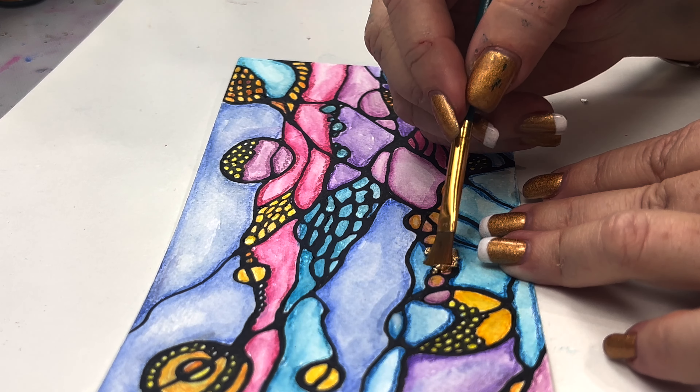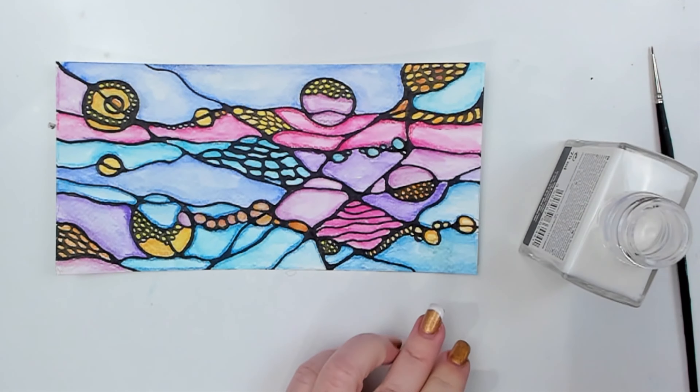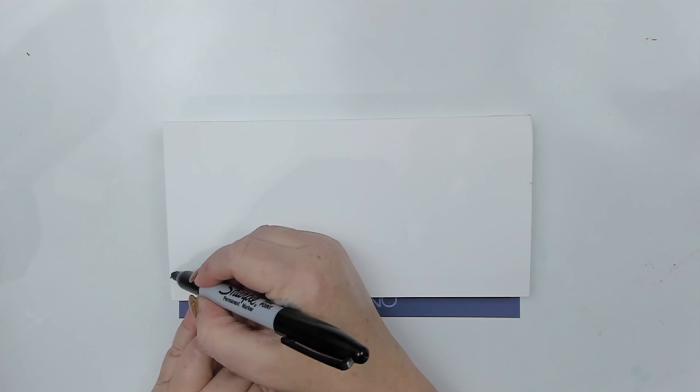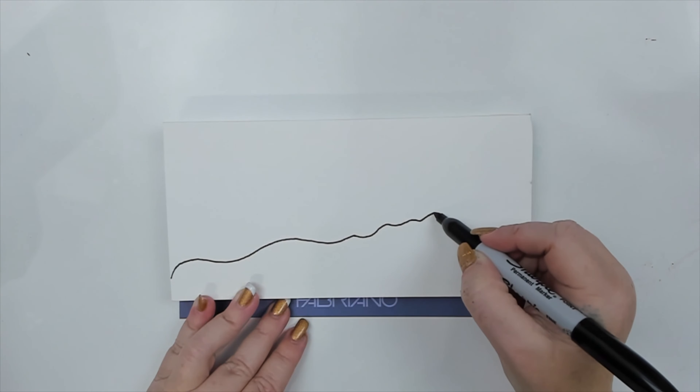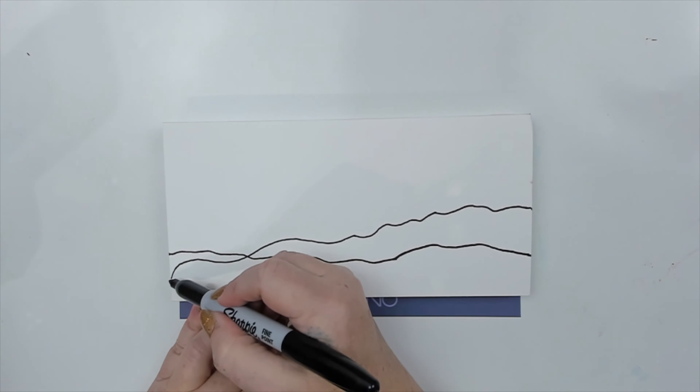I have tried this technique so many times with no success, but I finally found a product that works — and let me tell you, it's pure magic. But before I show you what it does, let me start with a simple neurographic drawing because I feel it will showcase this product beautifully.